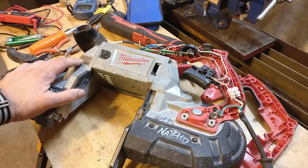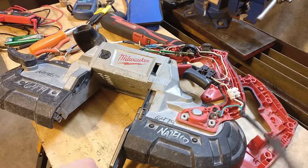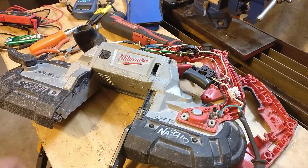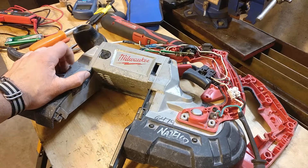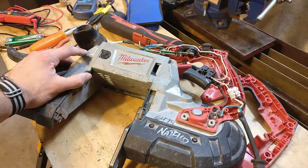Today on the workbench, we have a Milwaukee bandsaw. This is the 6232-20 model, which is a corded tool with an 11 amp draw, a 5x5 cut capacity, and a variable speed motor. It's partially taken apart right now because it is also partially broken. I bought it on eBay recently, got it for super cheap, and go figure, I got exactly what I paid for.